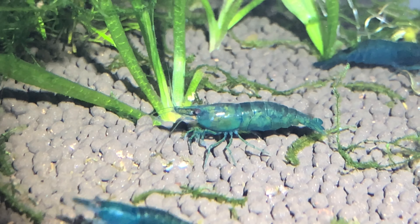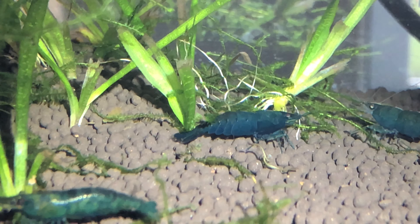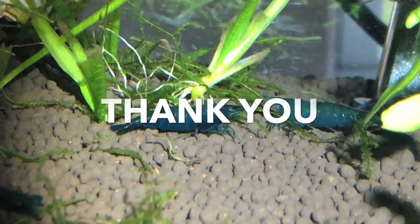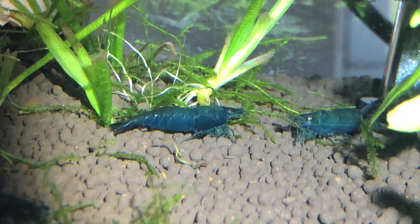If you are curious about videos on breeding these shrimp, let me know in the comments below. I'm currently working on editing something similar, and when it's done, I will post it in the description of this video. So thank you so much for watching, and I hope I've helped you learn more about these wonderful creatures. Don't forget to leave a like and subscribe, and I'll see you guys next time.